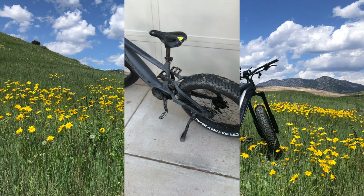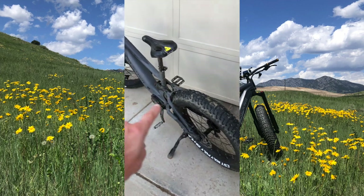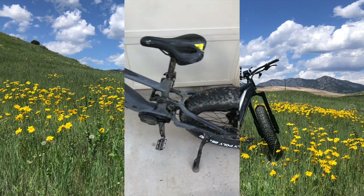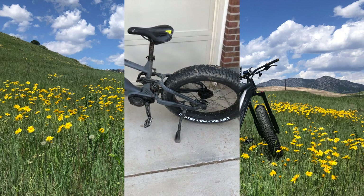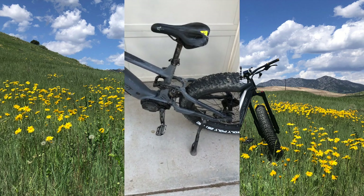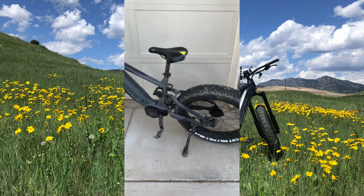If folks aren't familiar with the brand, please go to their website and check out a couple of different models that offer different options for storage — be it overlanding, hunting, fishing, those type of things. QuietCat has a range of accessories including bike racks, cup holders, charging, solar charge kits, and different accessories that might fit really well depending on your intended use.